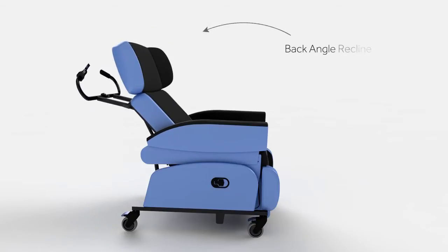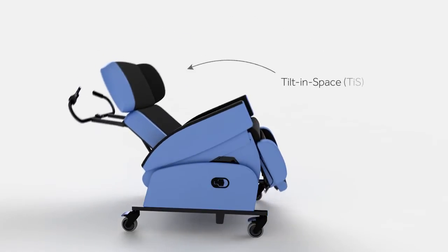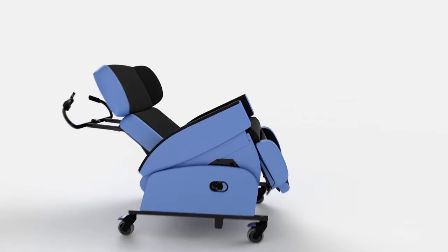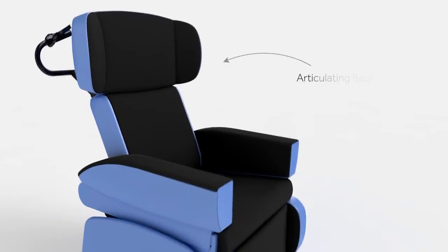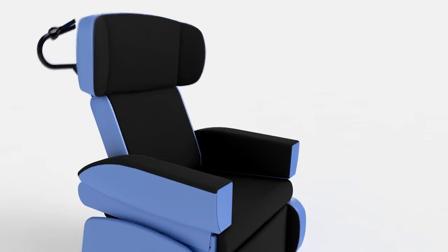The back angle recline creates a comfortable hip position and the tilt in space mechanism allows the user to recline comfortably without affecting hip and knee angles. The seat back allows for specific profiling to accommodate kyphosis and other complex head positioning issues.